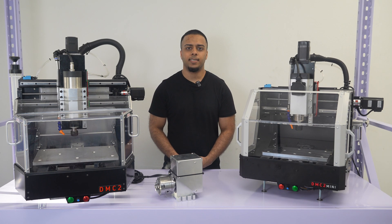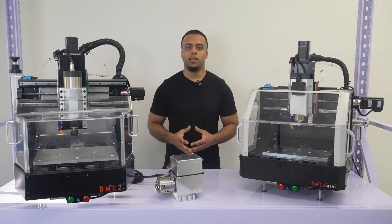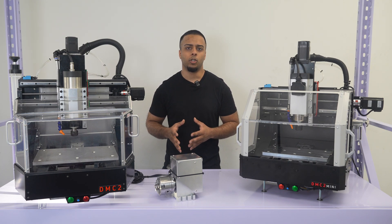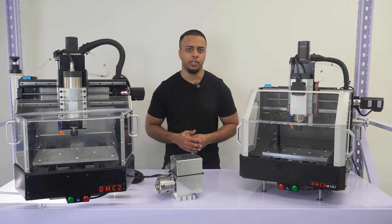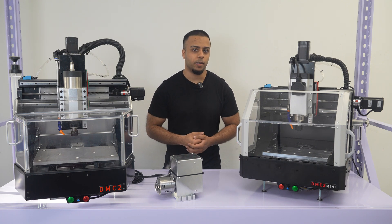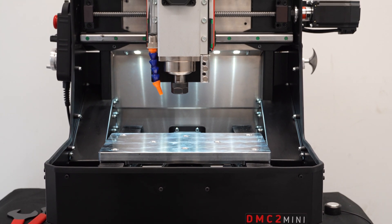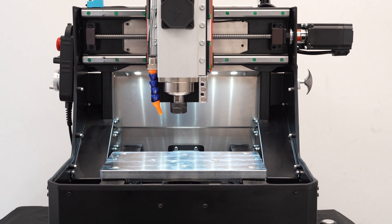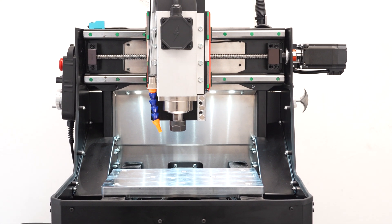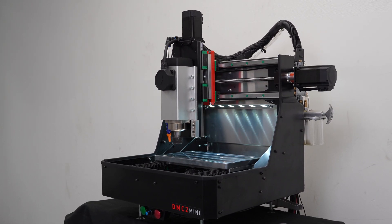With those improvements in mind, I set out to redesign the DMC2 to make an updated version 2, but I ended up instead settling on making a new, low-cost, slightly smaller variation called the DMC2 Mini. This is basically the same DMC2 but shrunken down and with all of the improvements I mentioned. I'll briefly go over some of those things now, but all the details on the DMC2 Mini will be in its own video posted right after this.